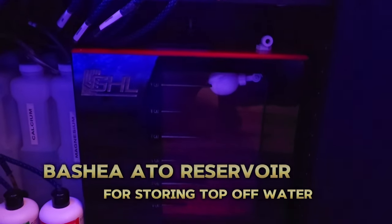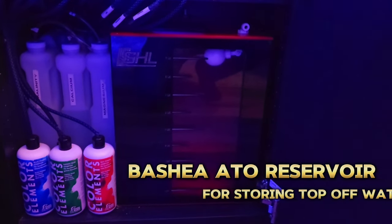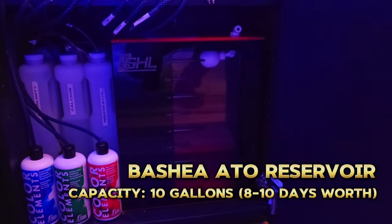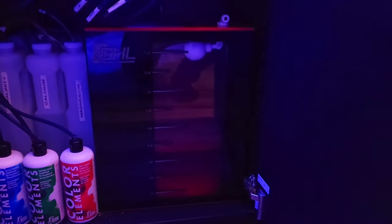The last thing I wanted to point out in this cabinet is the ATO reservoir. The ATO task is controlled by the Profilux controller through a float switch inside the sump. The reservoir itself holds about 10 gallons of water, which is just about enough to get me through 8 to 10 days, depending on whether it's winter or summertime.